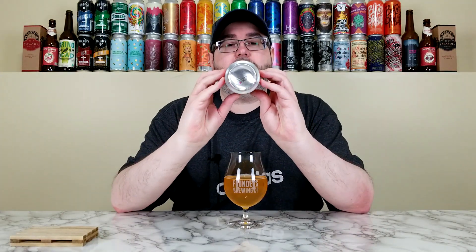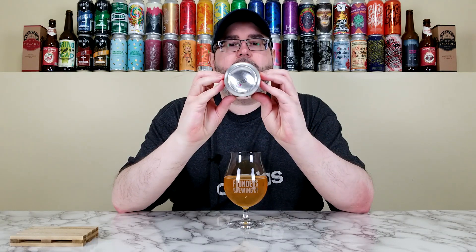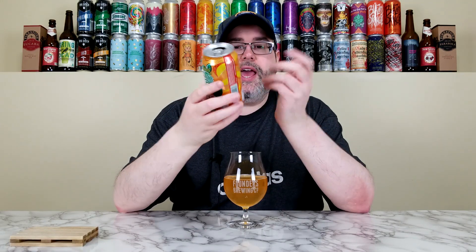So I enjoy this one for what it is. Green Zebra, the Mango variant from Founders, 4.6% — can't even tell, which is really nice, helps the drinkability. I'm easily going to give this a straight 4 out of 5. I think that's where this one lands for me — I can't go much higher, I can't go much lower. It's a 4 out of 5 for me specifically, and there's absolutely nothing wrong with it.